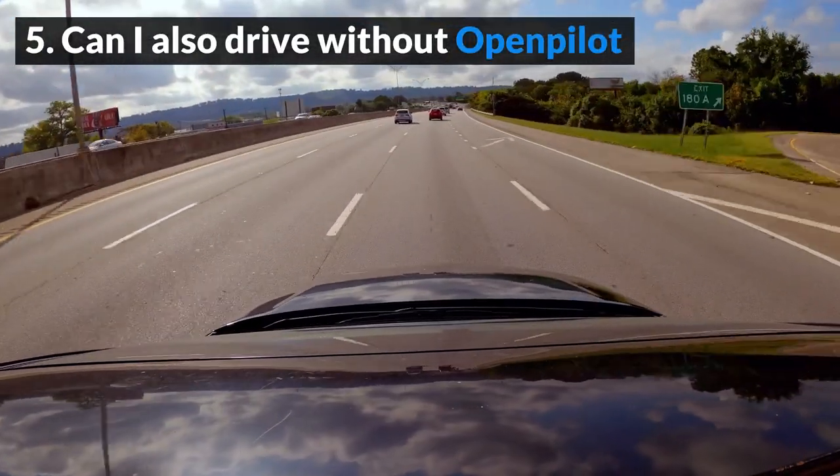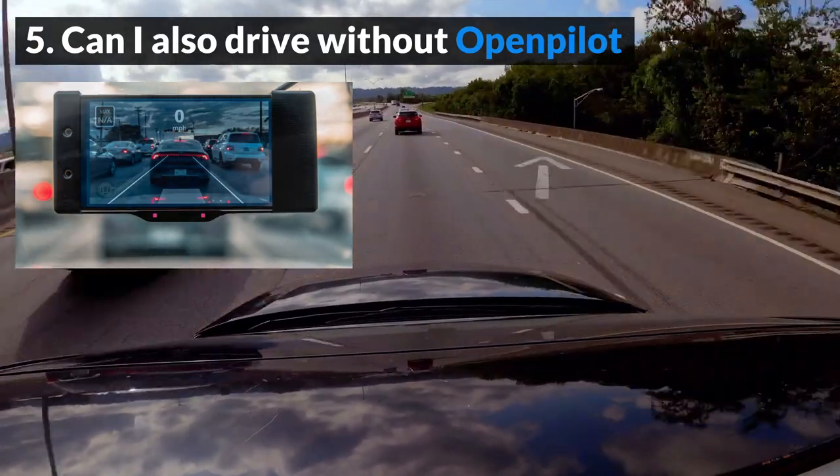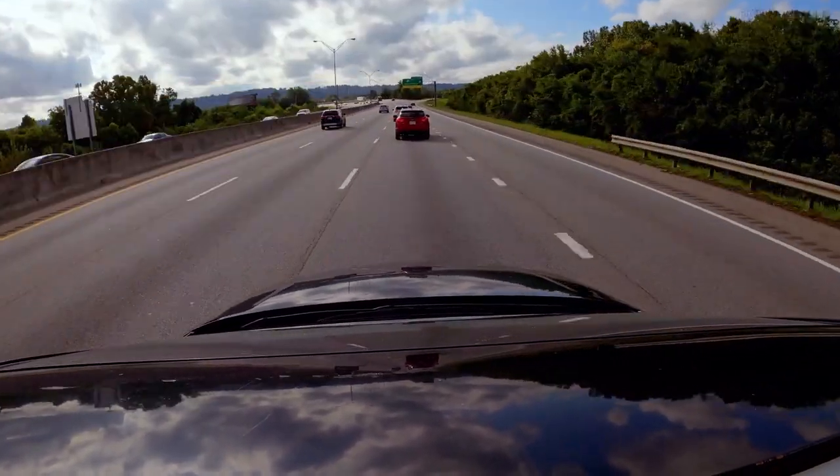Can I also drive without OpenPilot? Yes, you can use the Comma 2 device merely as a dash cam if you so choose.